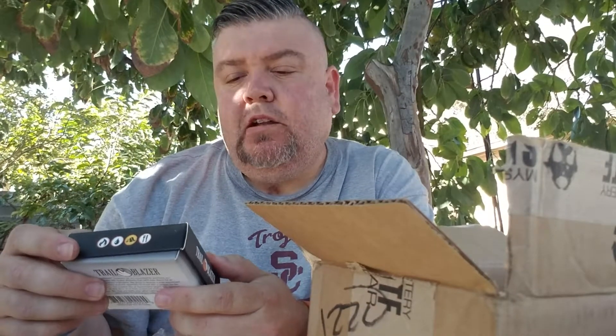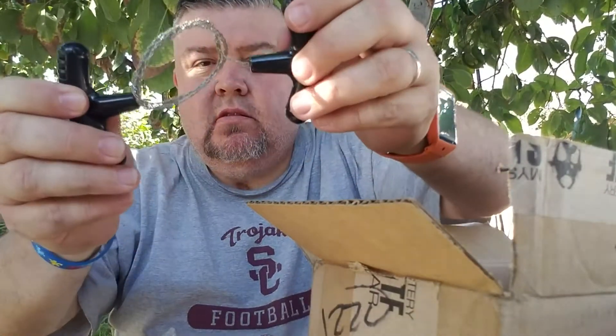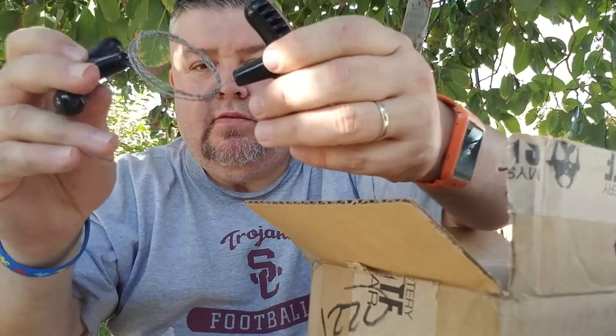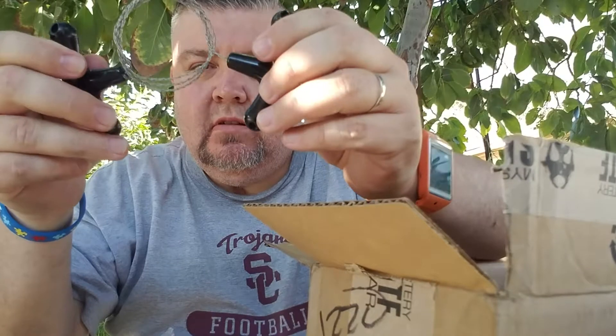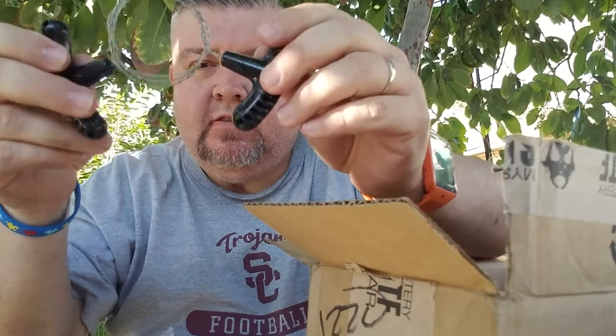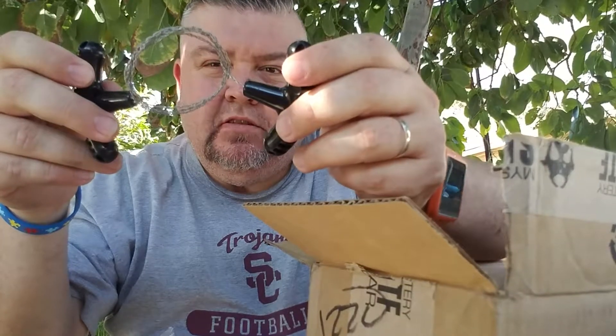We also got a portable wire pocket saw, and this one goes for $1.99. Obviously you're not gonna try to cut down a full-size tree, but for something smaller in size this could definitely do the trick.